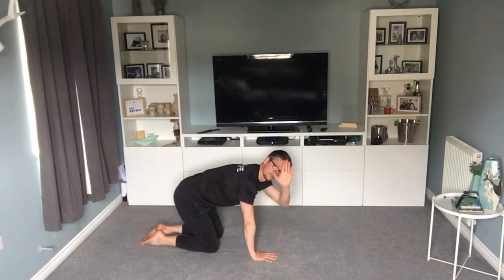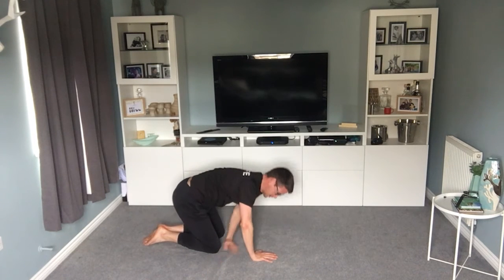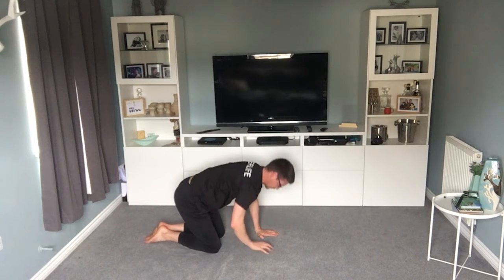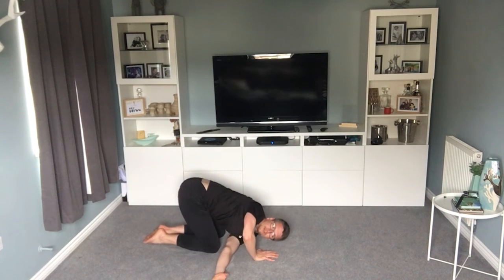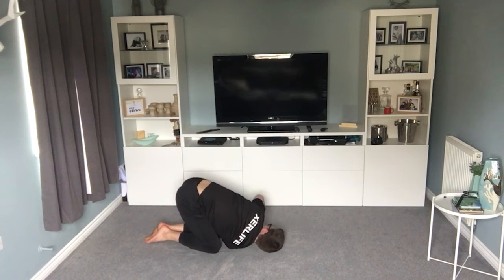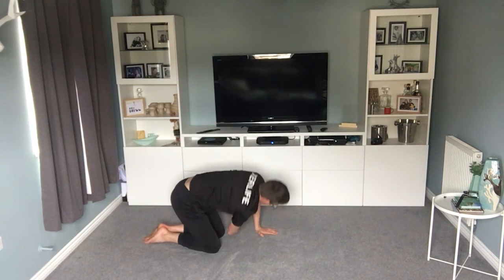Right, next one — all fours. Feed this arm through the gap, come up, go the other way. What you're trying to do is stretch your shoulder blades as much as you can — here you should feel it right into your shoulder blades. Come up, rotate. Just enjoy those shoulder blades coming apart and stretching nicely. Past halfway. 15 seconds. 10 — it should feel quite nice.